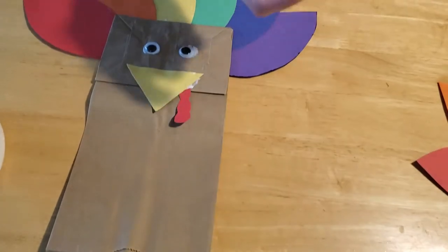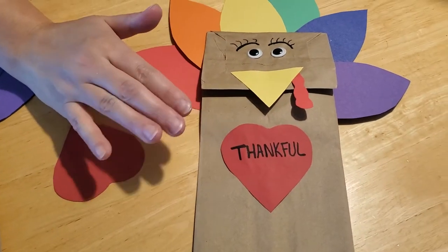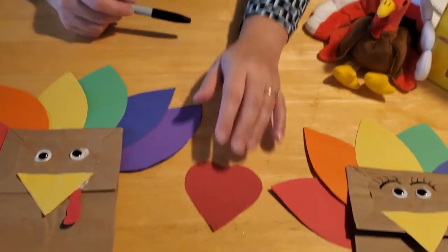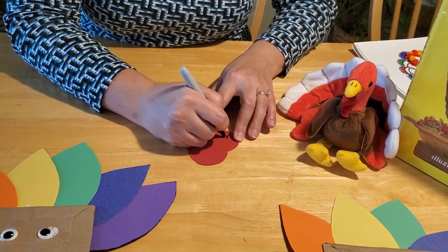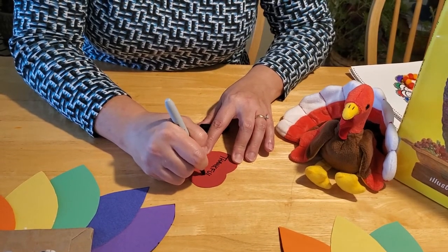The last thing is to take your heart. You have a couple of options — on our sample we just wrote the word 'thankful,' and you can do that. Or you can actually write something specific that you're thankful for — maybe your family, your turkeys, your toys, your books, a movie you like, your pet, your grandparents, parents, siblings, or best friend. Just write what you're thankful for. I'm thankful for a lot of things — I would need a really big heart to write all of them.